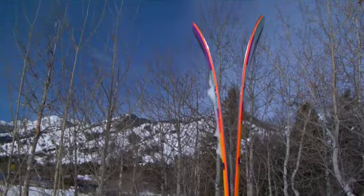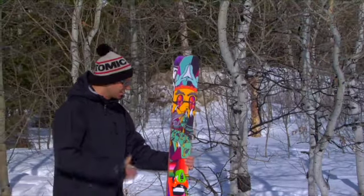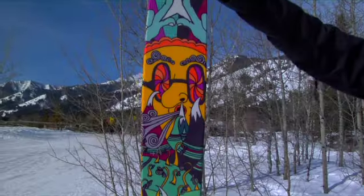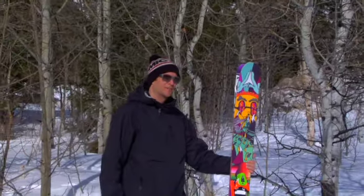Makes the ski very versatile — flotation of course in deep powder, but also great performance on the harder snow. If you're looking for a ski that can shred the deepest pow, hit pillow lines, drop cliffs, and basically give you the time of your life, then the Bent Shetler's for you.